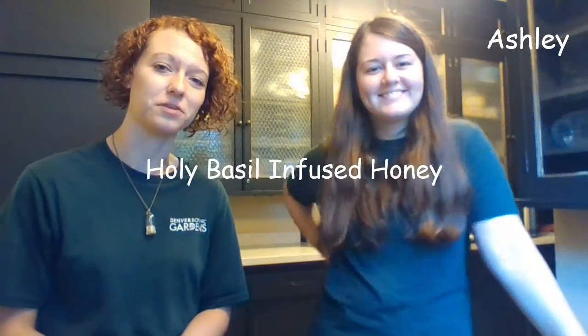Hi everyone, thanks for joining us today. I'm Kenna, I'm an intern over at the Denver Botanic Gardens who's also working with the Denver Medicinal Plant Society to bring you these videos. I'm joined today by my friend and fellow intern Ashley as we make a holy basil infused honey.